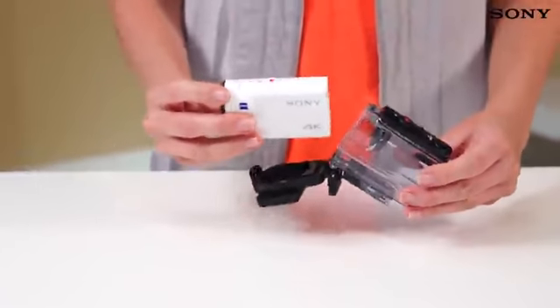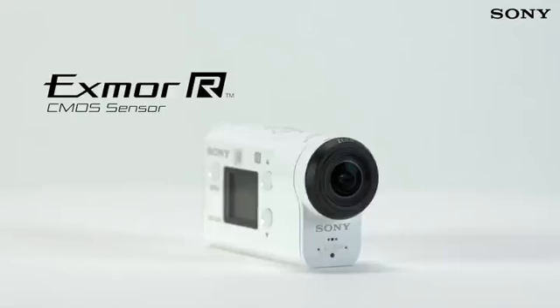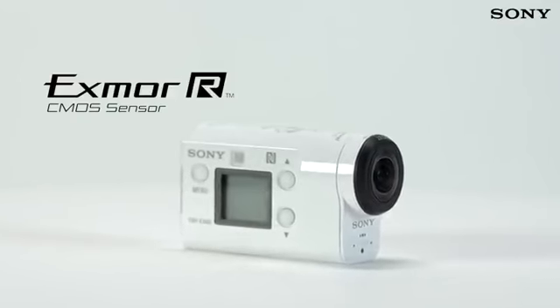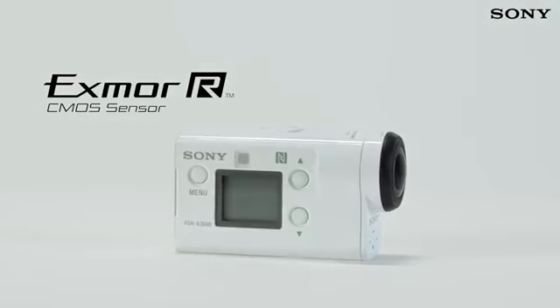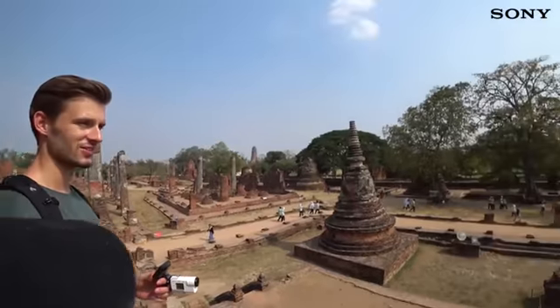Plus, with a smaller body than previous 4K Action Cam models, you'll hardly even notice it's there. The quality of your footage is improved yet further thanks to the new Exmor R image sensor, which has been designed and developed specifically with 4K video in mind, with the same pixel size as the award-winning AX53 Handycam camcorder.